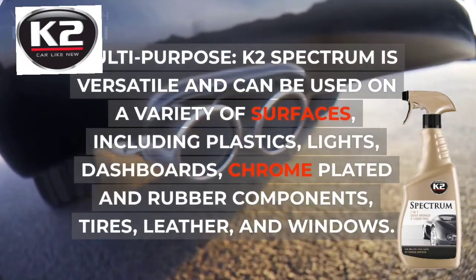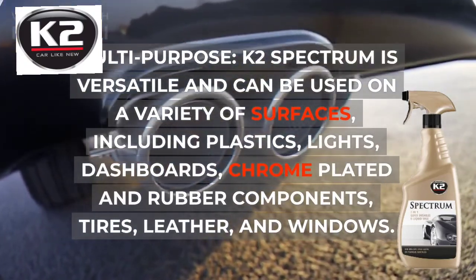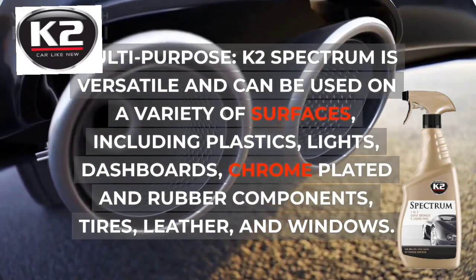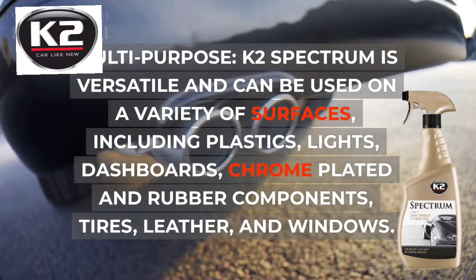Multipurpose: K2 Spectrum is versatile and can be used on a variety of surfaces, including plastics, lights, dashboards, chrome-plated and rubber components, tires, leather, and windows.